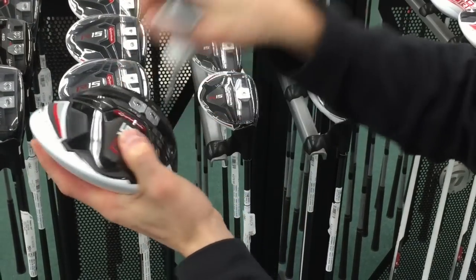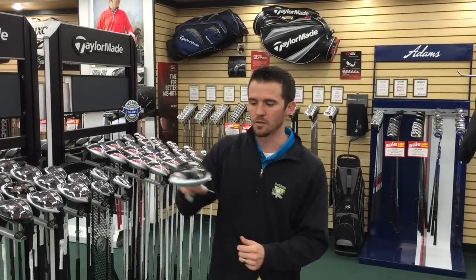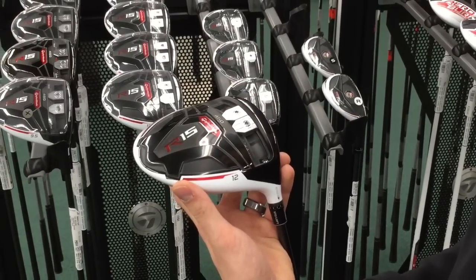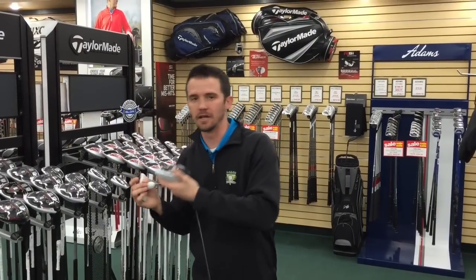The reason I like to adjust the loft first is because regardless of what TaylorMade tells you, when you raise loft on the driver it will make it more draw bias, and when you lower loft it will make it more fade bias — it will open and close the face. Set that first, find the trajectory you like, and then you may notice a little fade or a little draw.